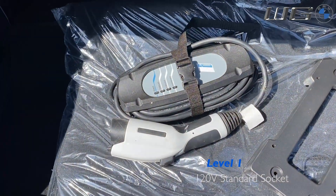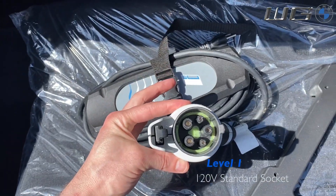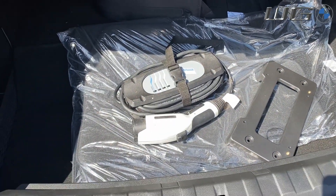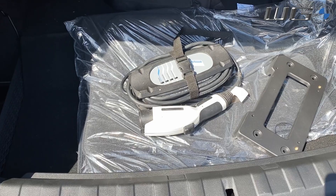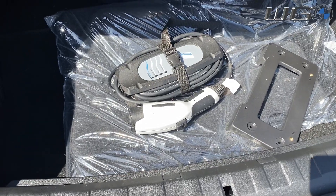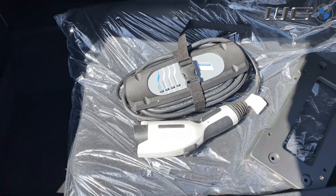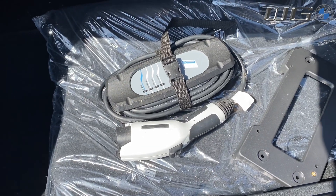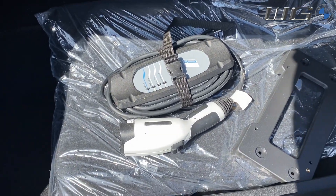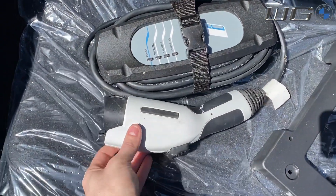When you have a particular PHEV, that means you have two options to charge your vehicle. You can start with a level one charger, which looks like the temporary charger that comes with the car. This is the J1772 plug — that's the standard for the entire industry, and it's the one you'll find on most level two chargers. The only exceptions are some Japanese companies like the Nissan Leaf with its CHAdeMO fast charging option, and Tesla which has their own proprietary technology. But this is the industry standard for the U.S.